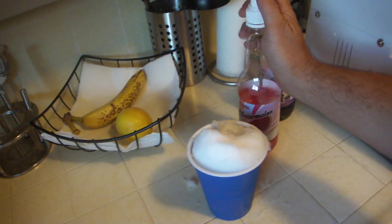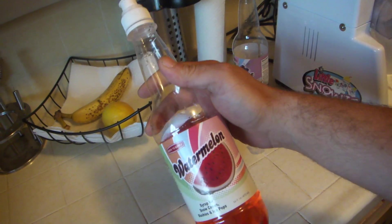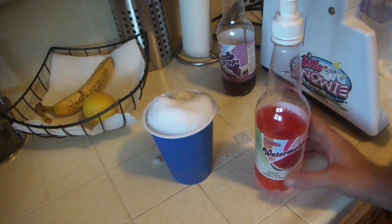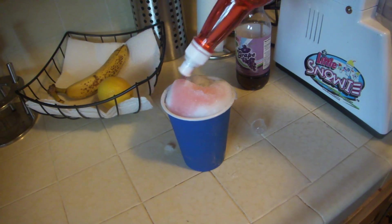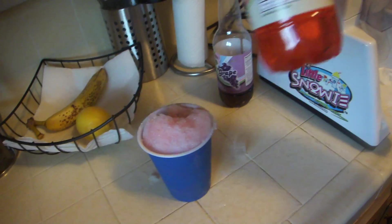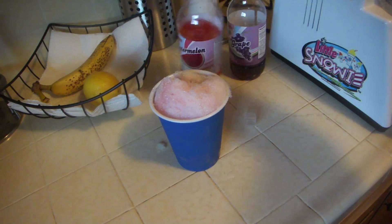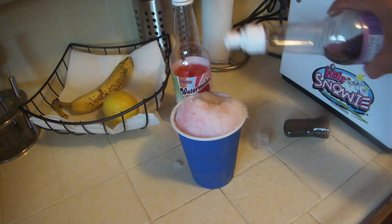And you have your liquids. This is watermelon. They sell these things at Target, on the internet, at different companies — they sell them everywhere. You can also get sugar-free, or you can put Kool-Aid in it. A little watermelon in there. The calories for these things usually range from 20 to 30 calories, and the serving size is 2 tablespoons, so it could get kind of dangerous if you go crazy with it.